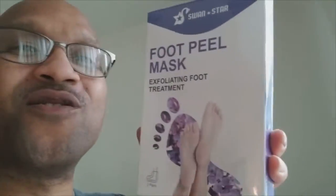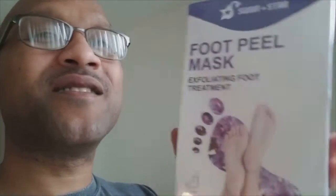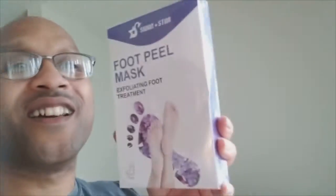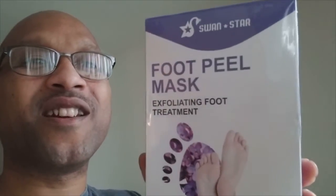I'm getting ready to treat her for Mother's Day. She's been putting in that work, so I'm gonna treat her right now. Let's open this thing up and see how it works.